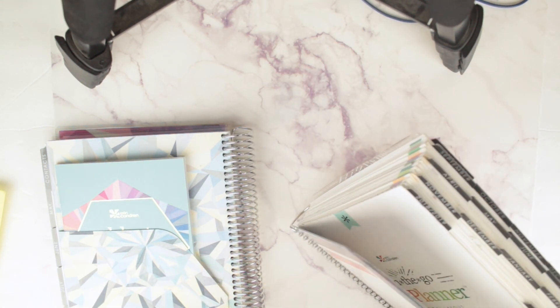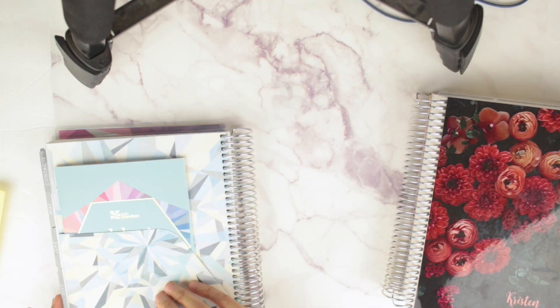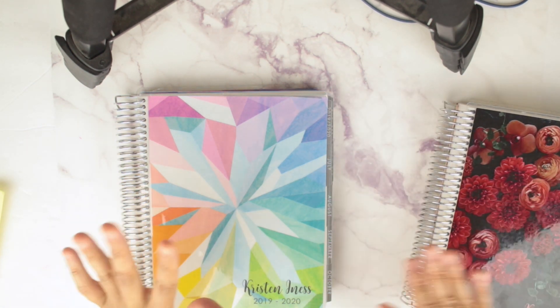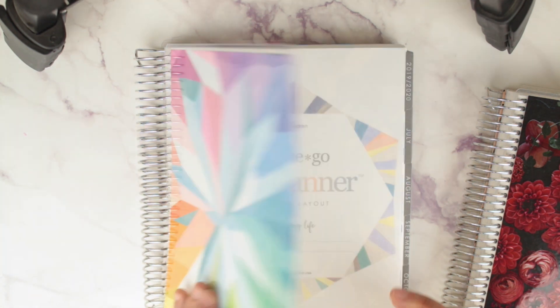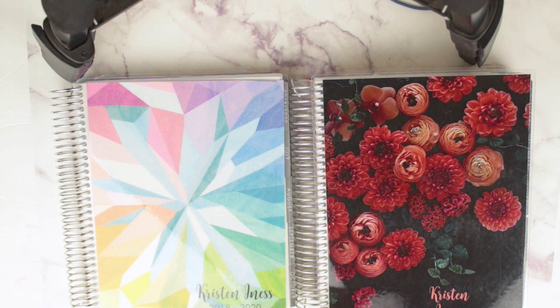That is the 2019-2020 planner in comparison to the 2018-2019 planner. I love the changes Erin Condren has made. I cannot wait to get into this — I'm just going to put this back in the box and wait patiently until July. I can't wait to see how you guys decorate and use your planner and dashboards. I hope you enjoyed this video. If you have any questions leave them below, subscribe, hit thumbs up, and if you want to sign up for Erin Condren there's a link below — first time you get $10 off and I get a $10 coupon too.